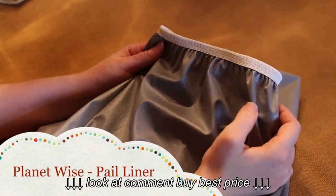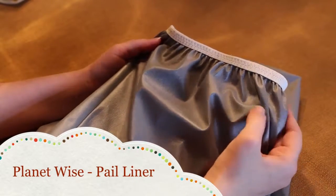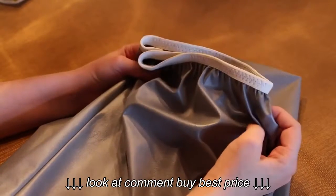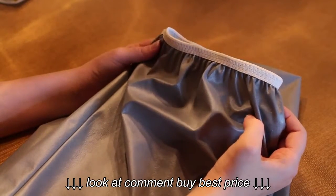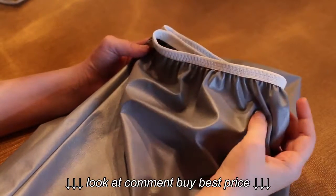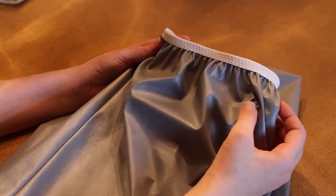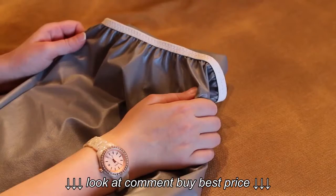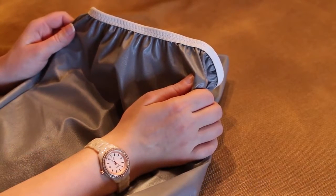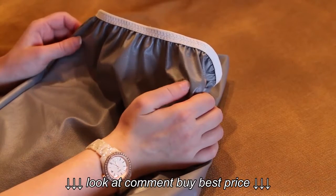Let's move on to Planet Y's wet bag. This is a very well-known brand with really good ratings, but it is the most expensive of the three at $18.95 — practically $19. The cool thing about Planet Y's is they give you a huge selection of colors and patterns — there are actually over 35 on their website. This pail liner does an excellent job at retaining moisture from soiled diapers.